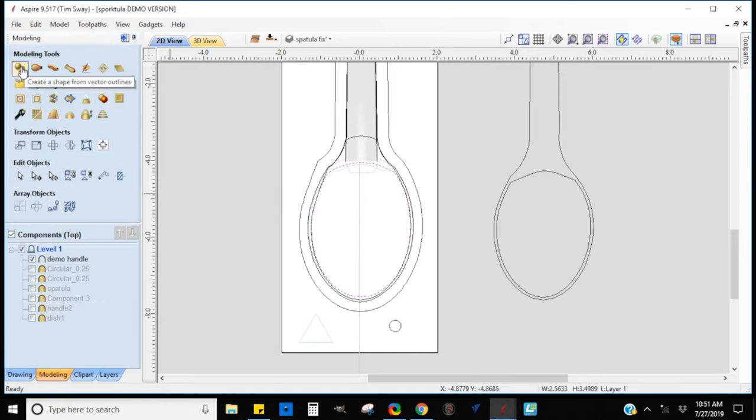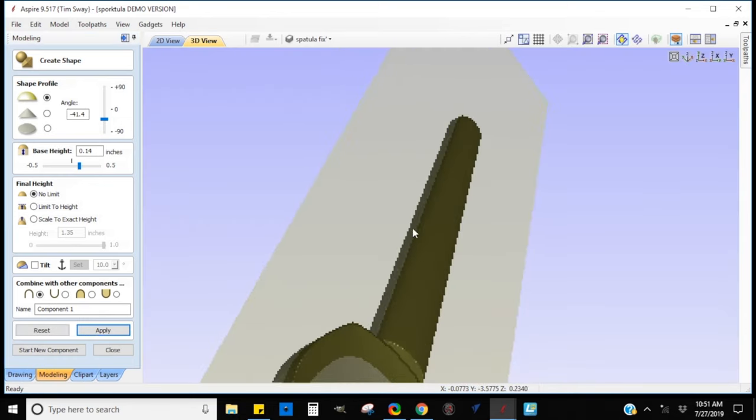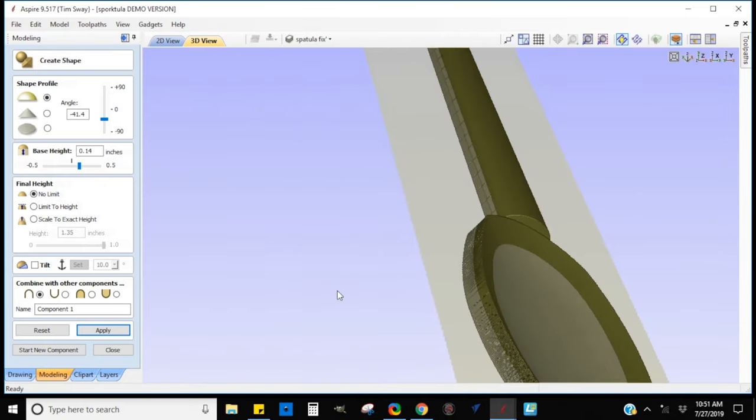Here I used the basic shape modeling tool and dished it out by taking the bowl shape and making it a negative instead of a positive. It was a lot of just clicking, looking, seeing what it looked like, and making minor adjustments until I got it the way I wanted. We're not showing all of the work, just the basic idea.